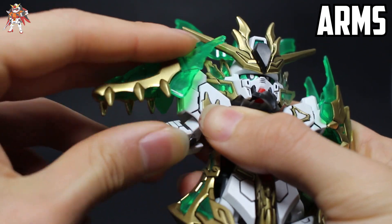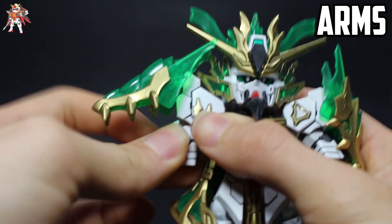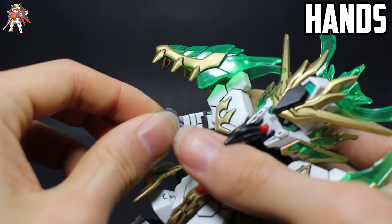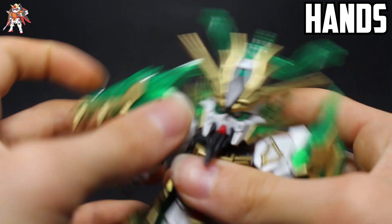The arm is on a ball joint so it swivels up and down, left and right, and turns 360 degrees. The hand is also on a ball joint so you get rotation and slight up and down movement.